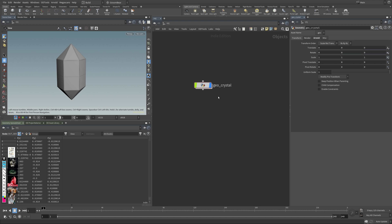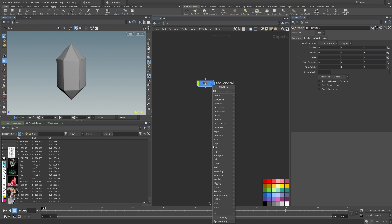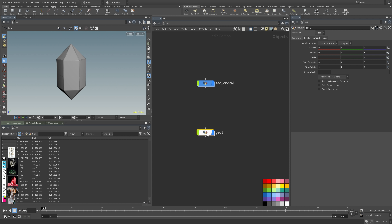I like to work with geo and render group nodes. I tend to colorize my geo nodes blue and my render nodes red. I always prefix render nodes with 'rndr' — so this would be 'rndr_crystal.' Sometimes I do 'crystal_geo' if I render more pieces.